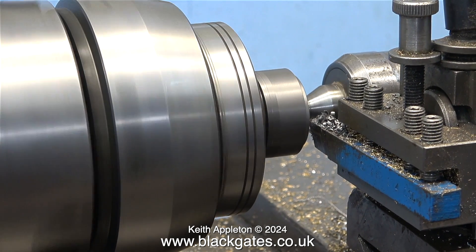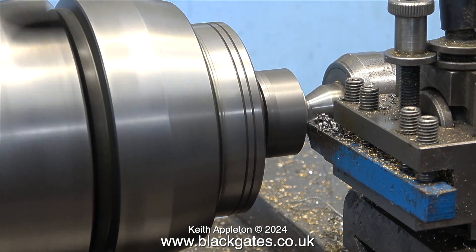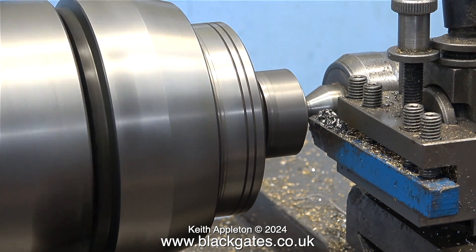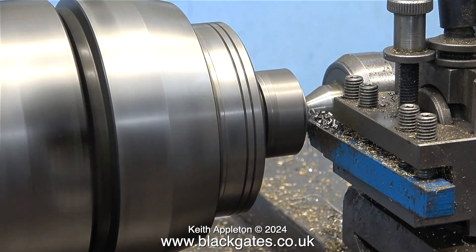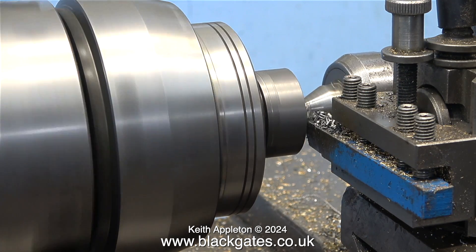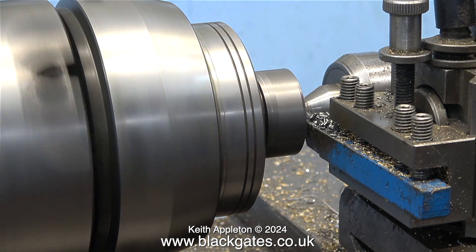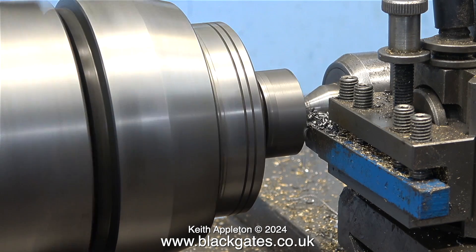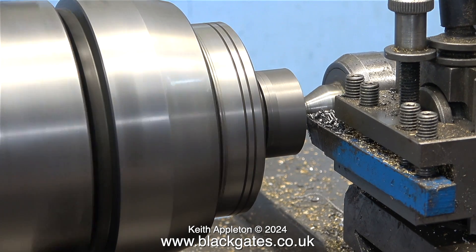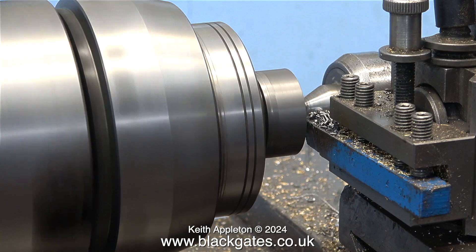When turning cast iron, don't go too mad with the speed — keep the speed fairly low. I can't really give you the speed; it depends on the size and physical strength of your lathe and how much it moves about when you're turning. The entire assembly isn't looking too good really. When I finish this first piston I will try it in the engine, and if it fits okay then all's well. But if it doesn't, I will make new pistons using my method of a longer piece of cast iron, which is a lot quicker than doing it like this.